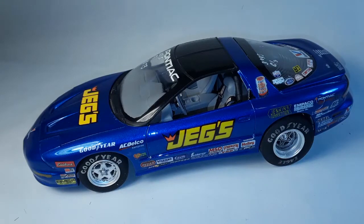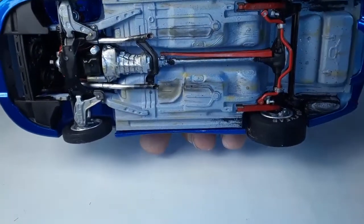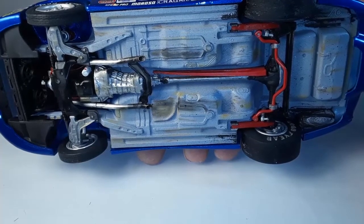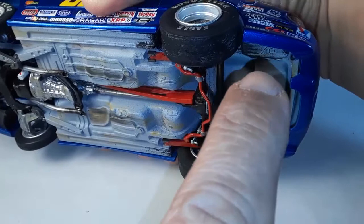For the first model, I wanted to do an NHRA stock eliminator car - the old fourth-gen Firebird, about a '94 model. It was a kit I kind of got in the collection and didn't know what to do with, so I decided to do a stock eliminator. I was pretty heavy into drag racing at the time and had this vision of a blue car with Jegs on it - the yellow and blue contrasting really well together. I always like to put a little more realism to my cars, so I dirtied up the underside.